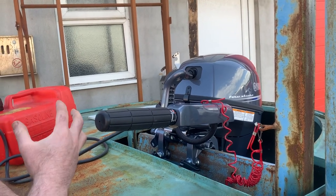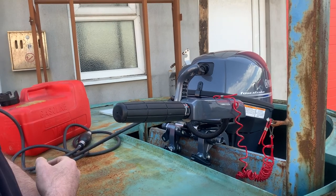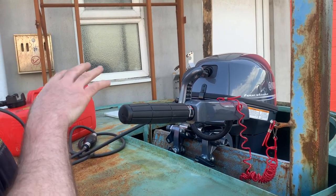It's got a decompressor on it so it's actually not particularly hard to pull over. You do need to pull it over fairly quickly, but it doesn't require much strength. I'll let you try it in a minute.